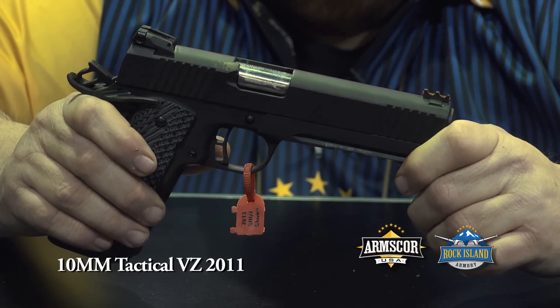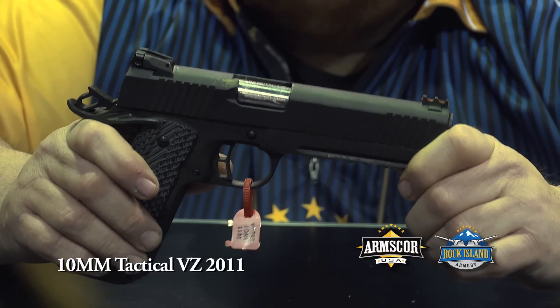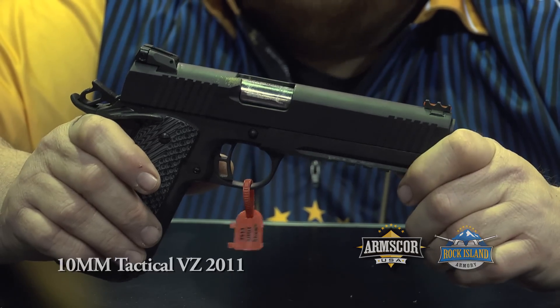The gun runs great. This is a great gun for the money — you couldn't ask for anything better from Rock Island Armory. Thank you.